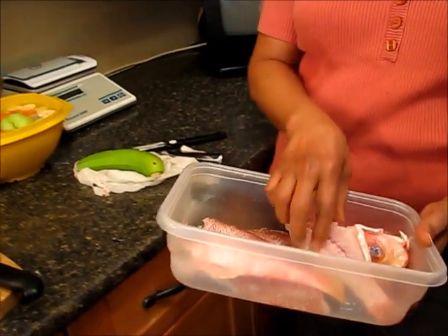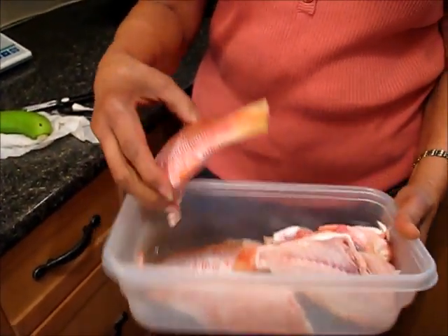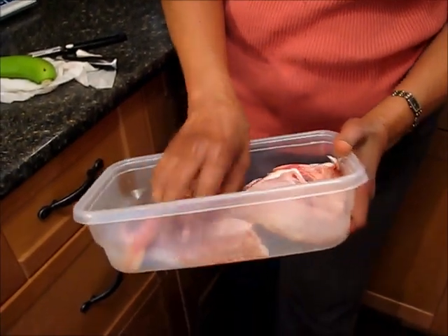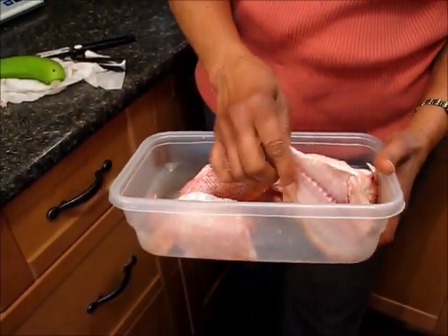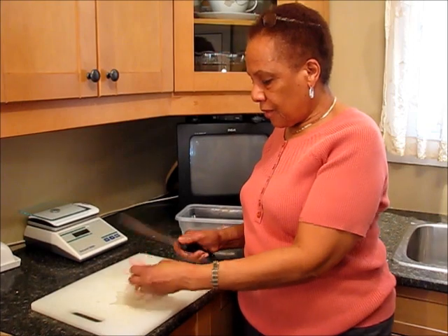I'm going to use two snapper. I've filleted them, and I'm going to use the head and the bones to make a stock before I put the rest of the ingredients in. Now I'm going to show you how to fillet a fish.